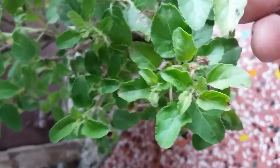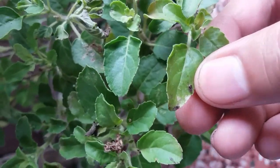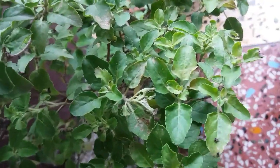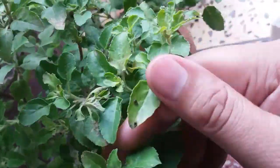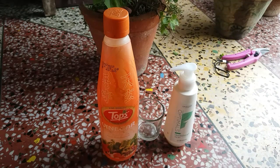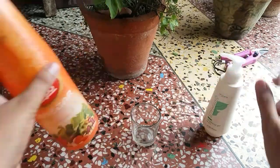Black aphids generally attack this plant, and if you don't take care of it, this will make the plant dead. Due to excessive watering, fungal infection may also occur in this plant. I am going to tell you a remedy to treat these problems.